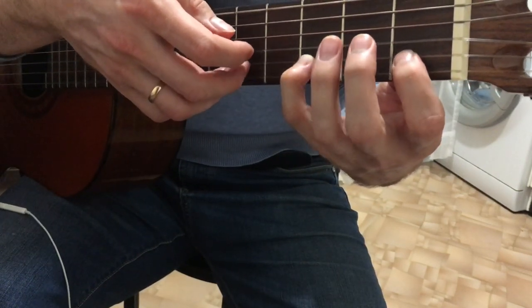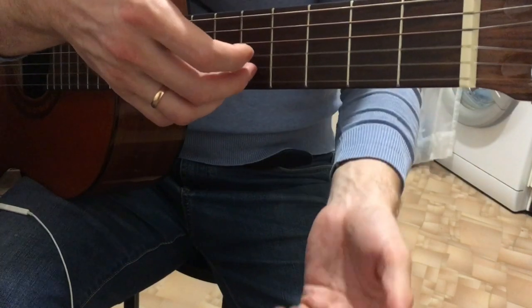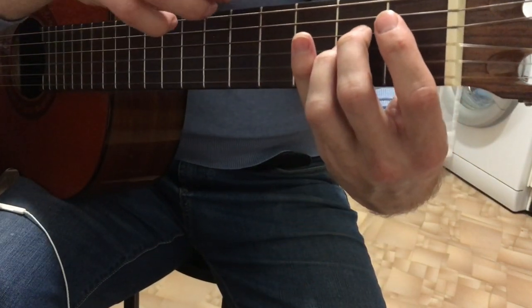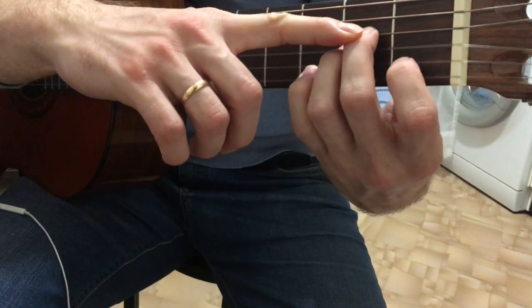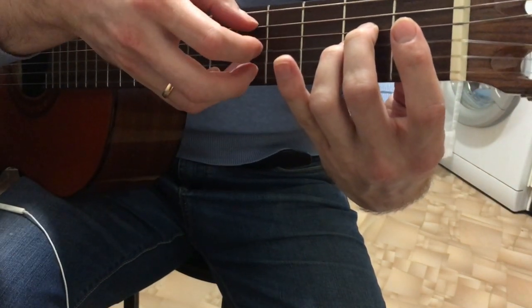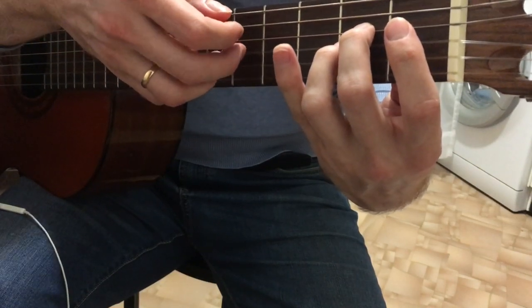We go on the 1st chord. And then we play 2nd chord. After this we play 2nd chord, but with the 1st chord. We play 5th chord, 2nd chord. Then 4th chord, 3rd chord.